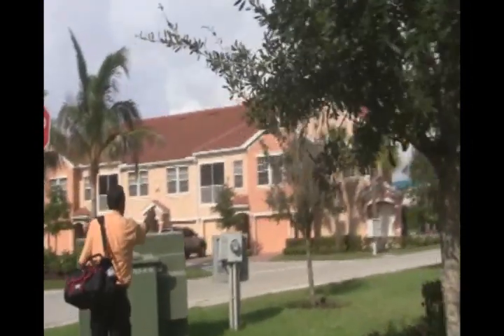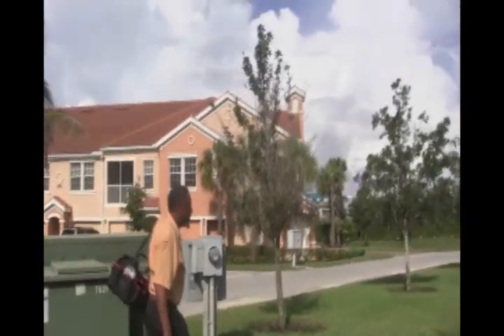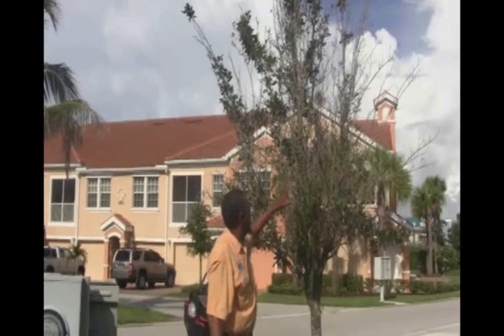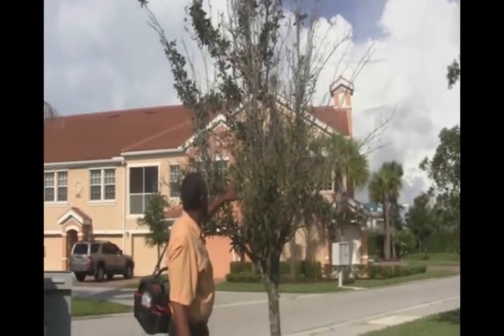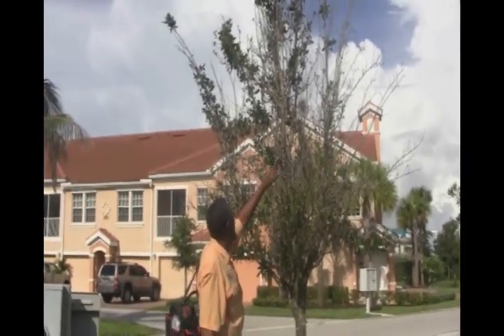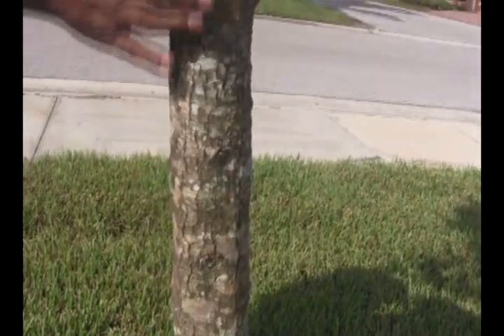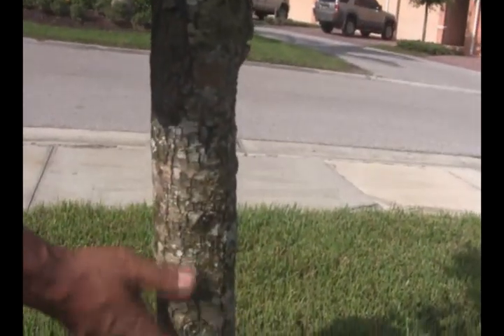Here it is — that one right there straight ahead of us. This one has a reduced canopy. It has a lot of fallen leaves. Doesn't look good. The trunk kind of looks worn out and stressed. I don't normally like this trunk when I see a young tree growing.